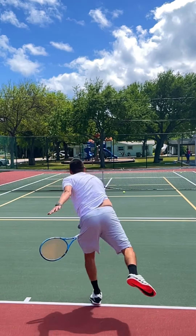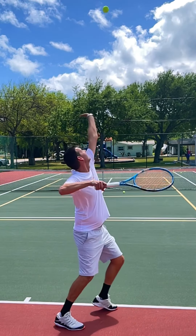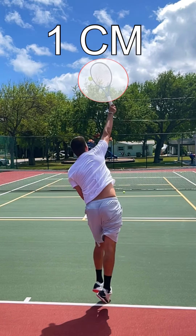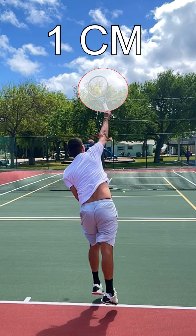And technically what aiming is, is a small change in the angle of the racket face at the moment of contact. You'd be surprised how small this angle is — we're talking about maybe a centimeter difference between, for example, serving out wide and serving to the tee.